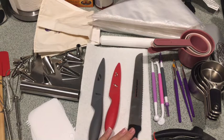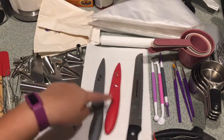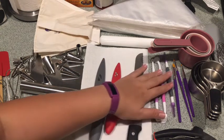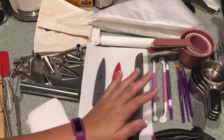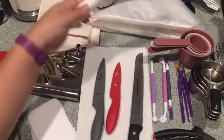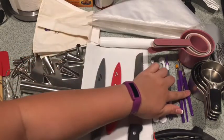...bread knife, which is also known as a serrated knife. I have a small and a medium knife. I also have some fondant tools which I will use soon, and a rolling pin.